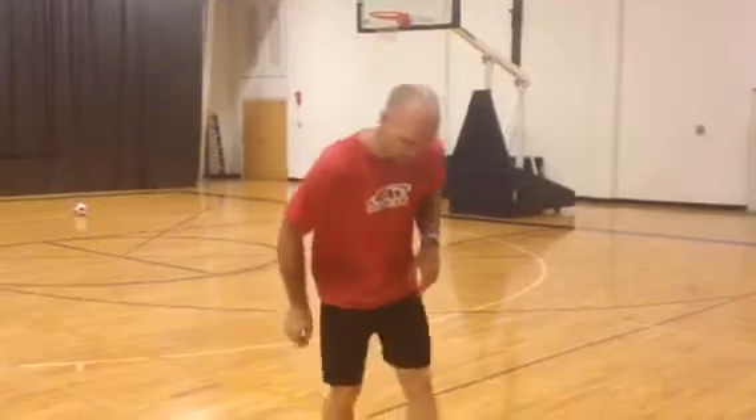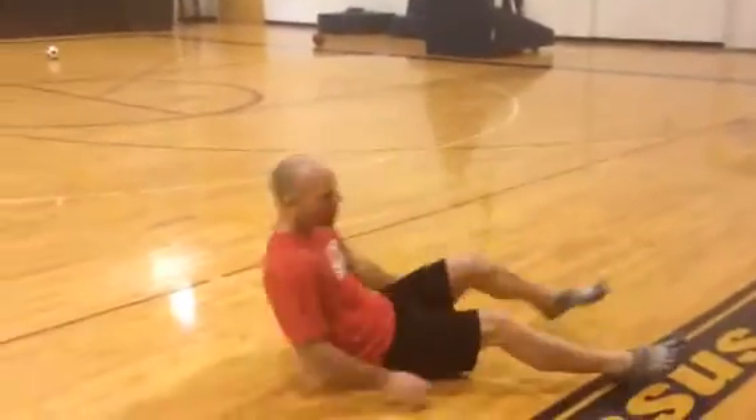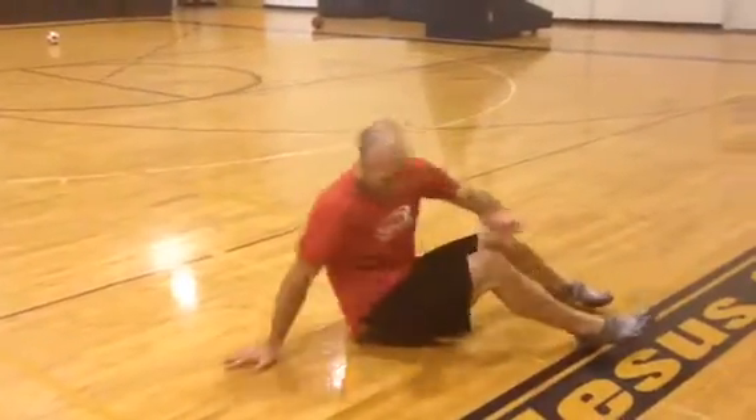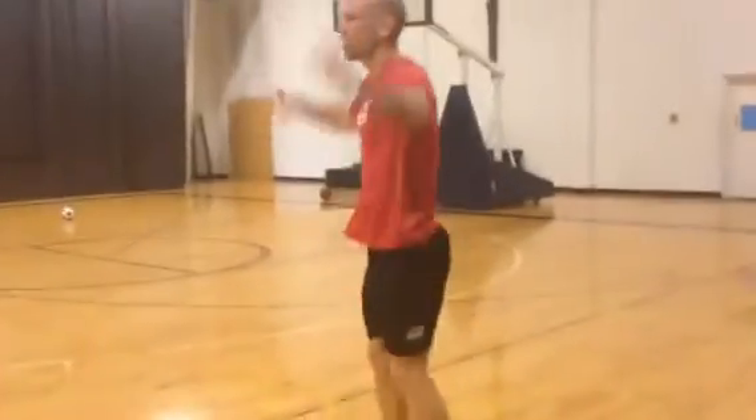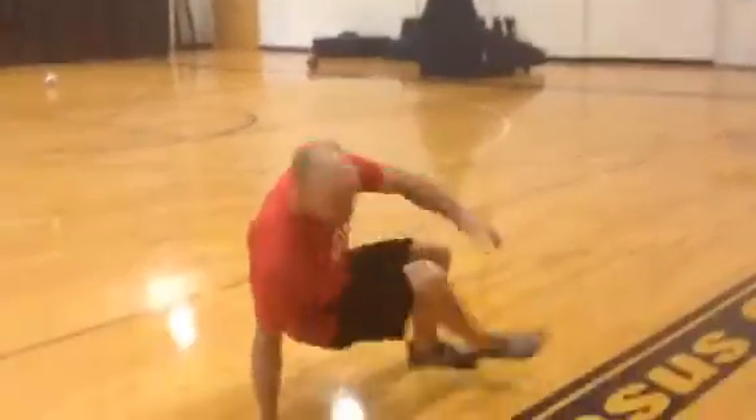So here's the workout: push-ups, sit-ups, jumping jacks — count up from one to ten. I'll demonstrate. I'll start with sit-ups. Do one sit-up, one push-up, one jumping jack. Now two.